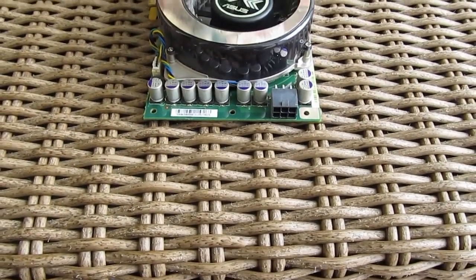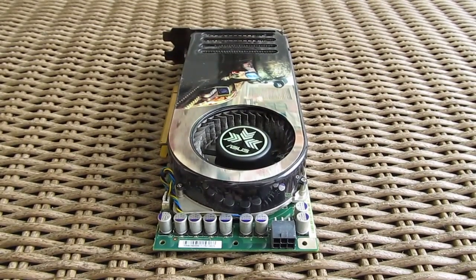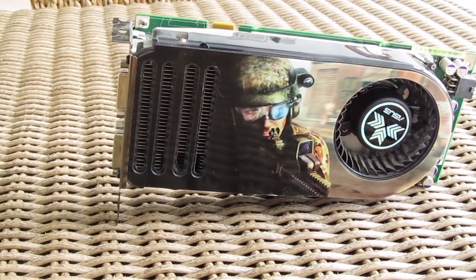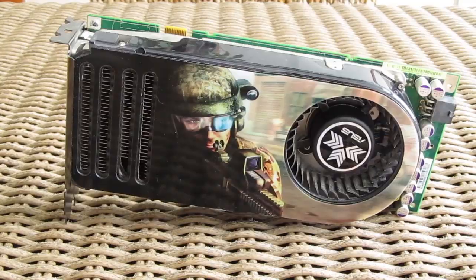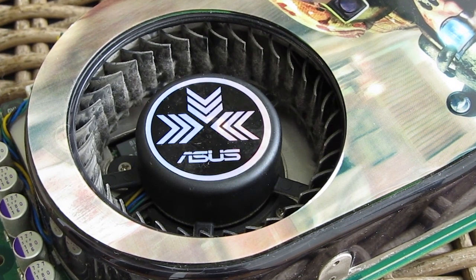Hi guys and welcome back again to Detectic YouTube channel. Today we are going to do a straightforward how-to video with the topic of trying to repair your partially working or completely dead graphics card. In front of me I have the famous NVIDIA's G80-based GPU, the GTS 8800 320 MB edition from Asus.